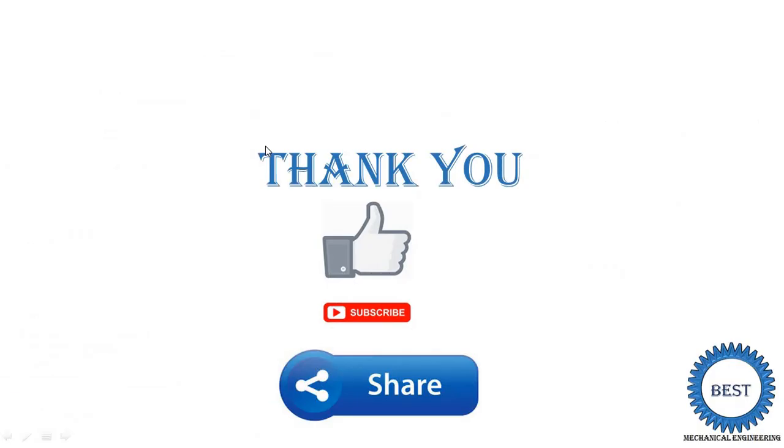Thank you for watching this video. If you learned something, please like the video, subscribe to the channel, and share it with your friends.